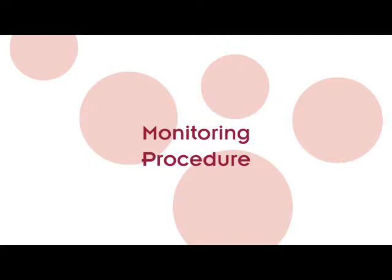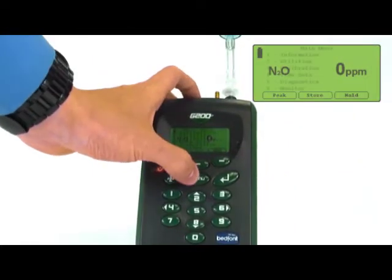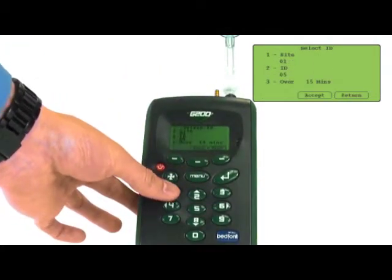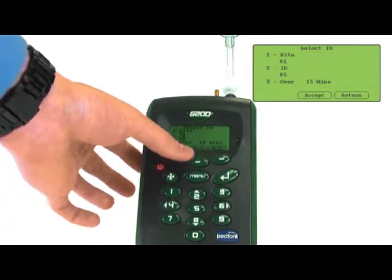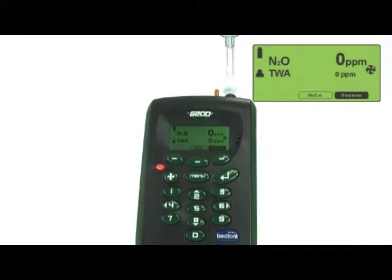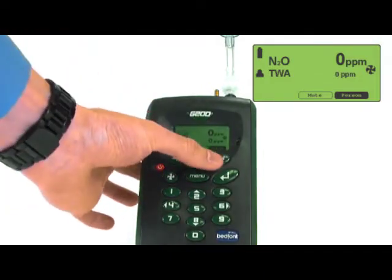Monitoring procedure. To begin monitoring in a specific mode, press the menu button and then select the monitor option. You will be prompted to set up a site if you haven't already. Once this has been done, you can press the accept button to continue. The G200 will begin to analyse N2O.